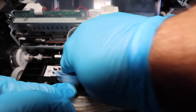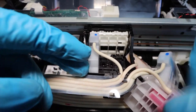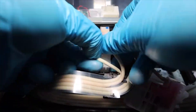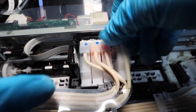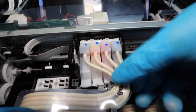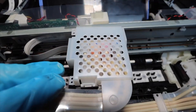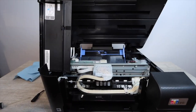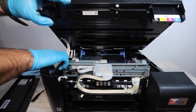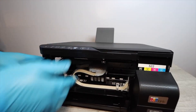Once you're totally satisfied and done with the cleaning, dry everything off and put everything back together. This is a very important step: for 24 hours you are not going to power the printer back on or plug it in. Put everything back together and allow the printer to sit for 24 hours. The reason is that if there is any moisture in the print head — even a little bit you can't see — it can cause a print head error, and you don't want that.